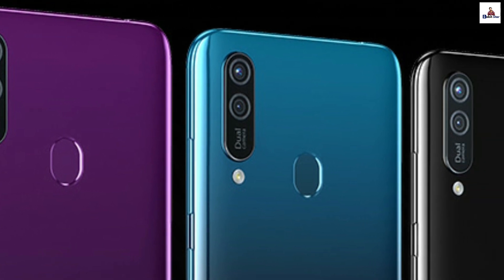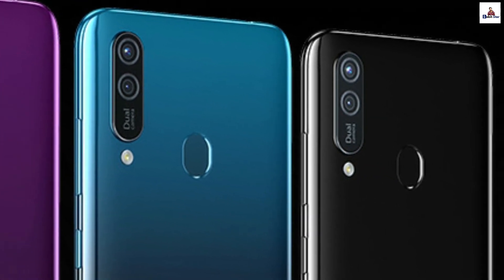Today's video is about the Walton Primo HM5. Let's start the video.